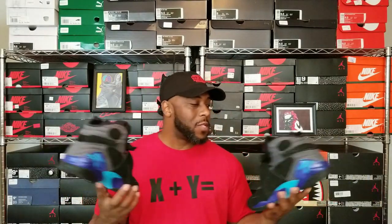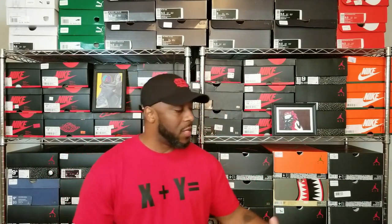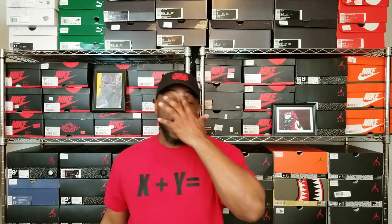Until they get re-retro'd, I'm cool. I might even go after the women's Aqua Ace — the white joints — I saw those online and didn't pull the trigger, but they had my size. I figure they'll come around again eventually, and I'll get those just to complete the pack.